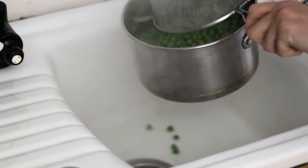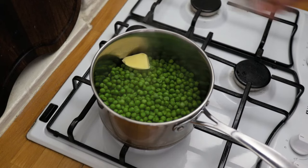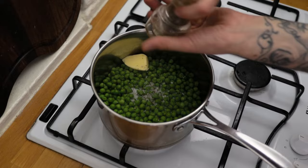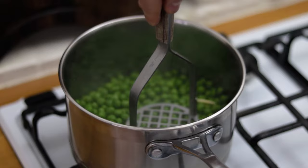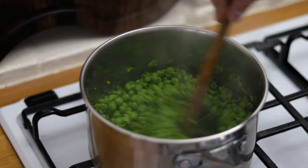Return the saucepan to the hob and pop the heat on medium. Drop in a nice knob of butter and season with sea salt and freshly ground black pepper. Give the peas a good stir until the butter has completely melted, then give them a really good mashing. Start by mashing them fairly coarsely, then add a tablespoon or two of double cream.